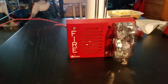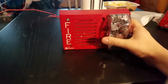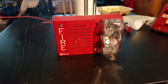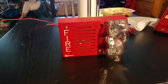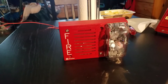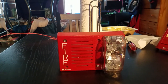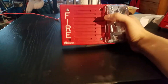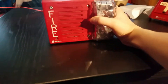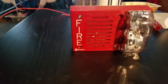As you can see, today we're going to be testing the Simplex 4903-9219. We're going to be testing the 4903-9219. It's one of these rectangular Simplex mechanical horn strobes. This one is mechanical — I know they make electronic versions with an electronic horn — but this is not electronic, this is mechanical because it has a mechanical horn.